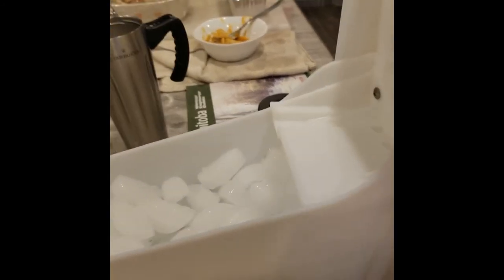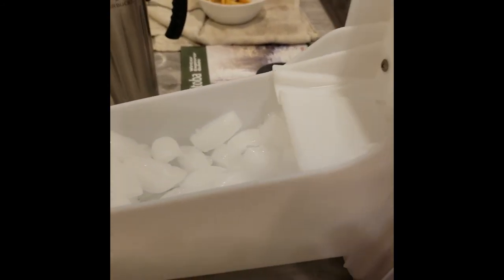Stop making ice for now. And then when I check tomorrow, if there's not enough ice, I'll leave it on.